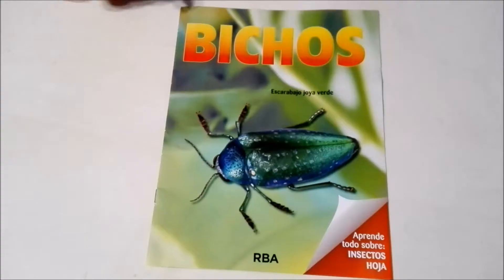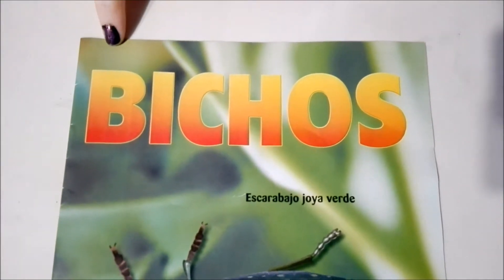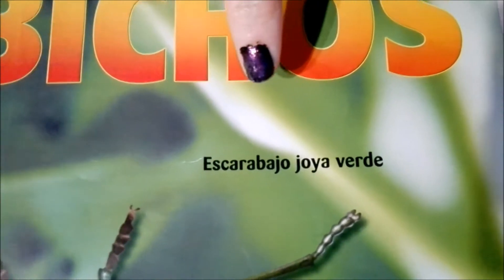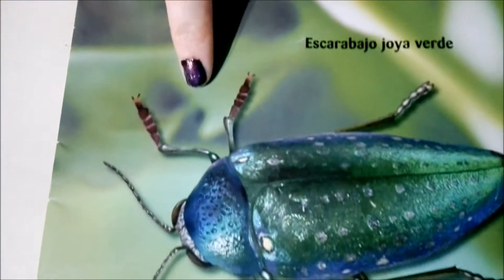So we have E19 and our new bug friend out of the initial plastic, and now we're going to check out the magazine that came with it. Let's mosey on down here. On the cover we have the name of the collection which is Insectos or Bugs, and we see that this one is the green jeweled scarab, which we see here.